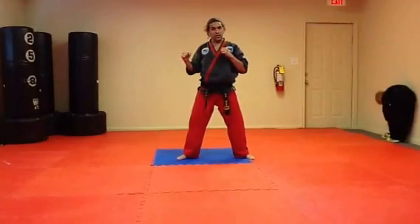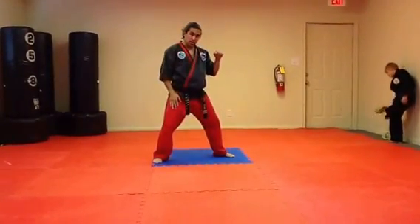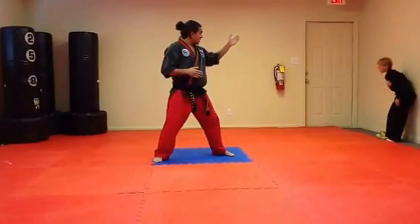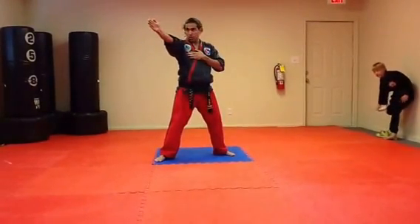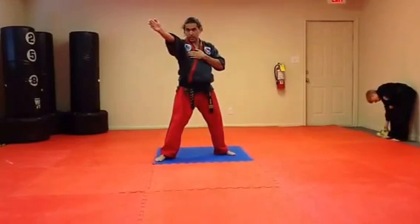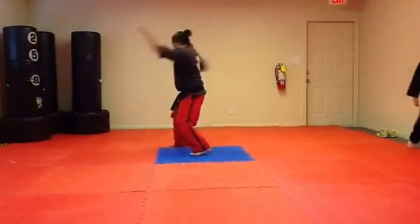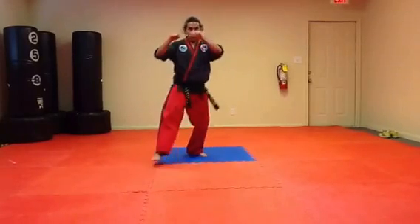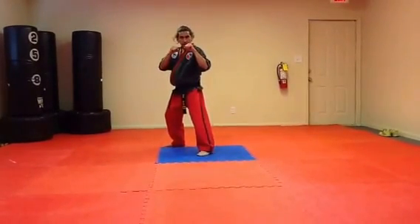The spinning hook kick is just like the back turning kick. You spin just as in the back turning kick, but then extend the foot at 45 degrees, hook it horizontally to another 45 degrees, and extend back. This is the 180-degree version of the spinning hook kick.